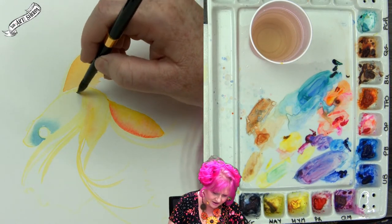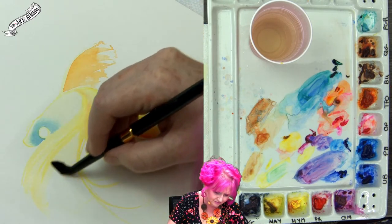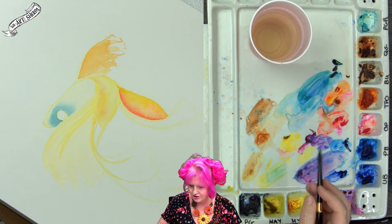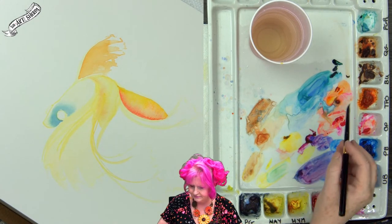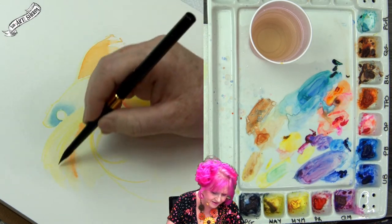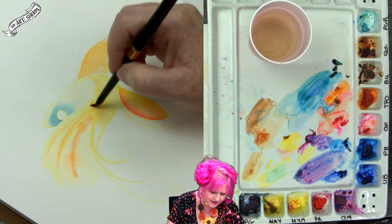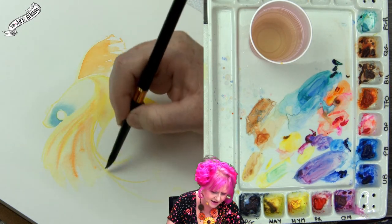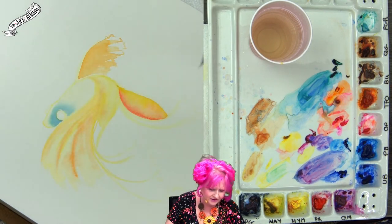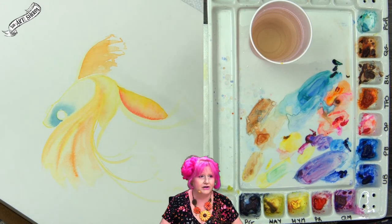I'm coming here to work on the little side fin, brushing it out with yellow — really pretty. I might come in with some transparent pyrrole orange. You don't have to have these exact colors — I pick the colors I love, but if you're here with pan watercolors from even Artist's Loft, you're good.